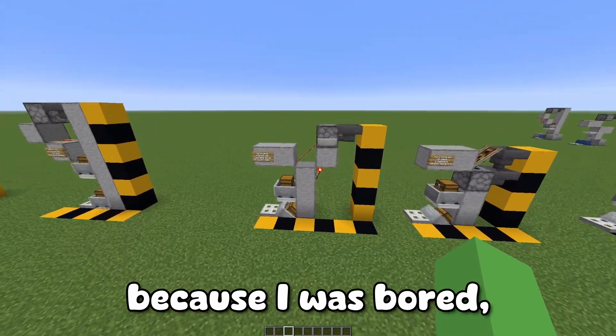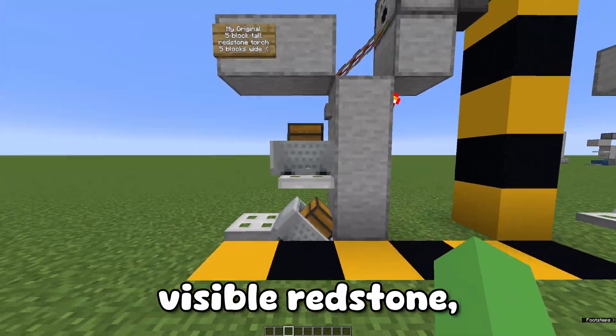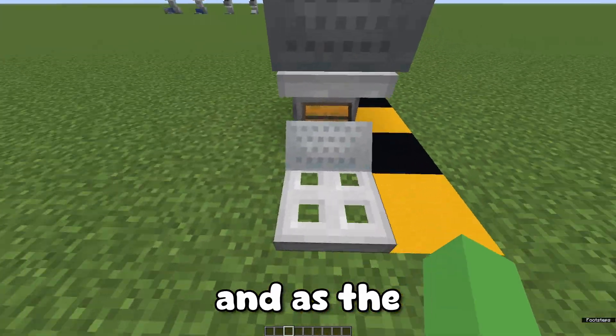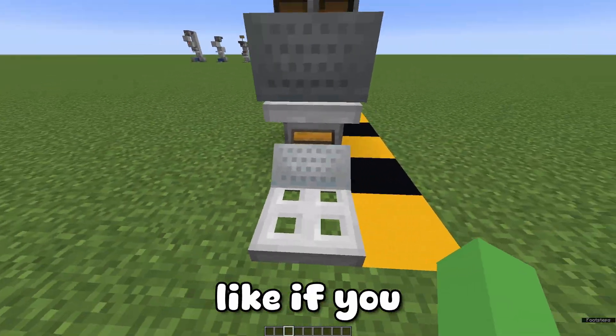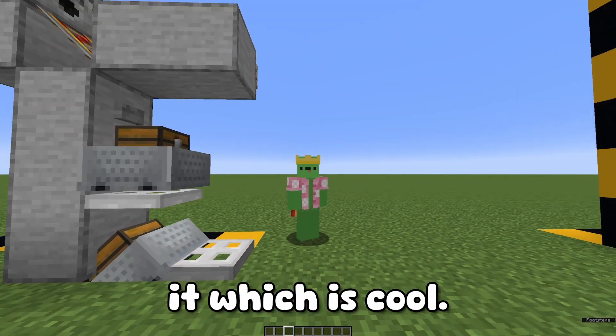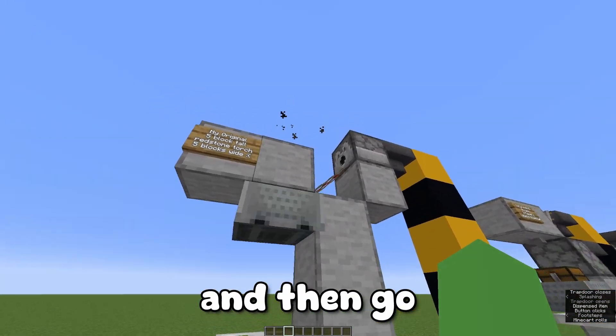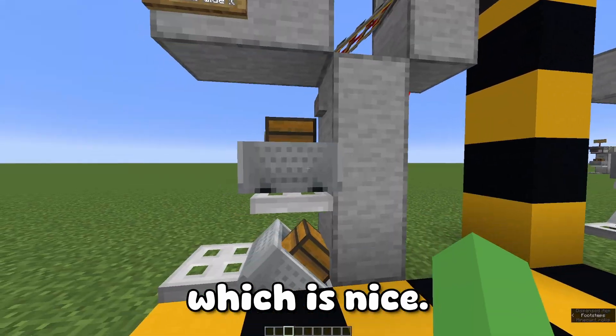For my designs, this one is nice because there's no visible redstone, it's one block wide, and it has built-in minecart retrieval. If you break that, the item will go into a waterstream and then you can collect it, which is cool. When you click the button, it'll go out and then go through the block, which is nice.